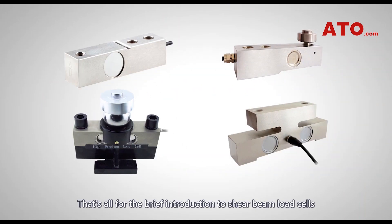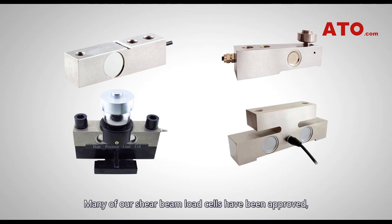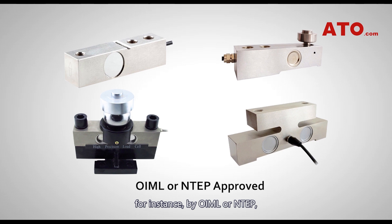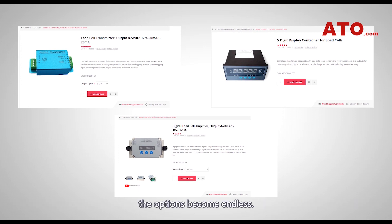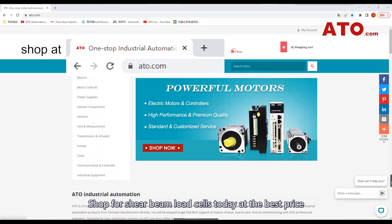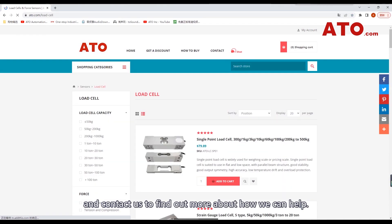That's all for the brief introduction to shear beam load cells and the overview of ATO relevant products. Many of our shear beam load cells have been approved, for instance by OIML or NTEP, as well as versions approved for use in hazardous areas. When complemented with one of our indicators, signal conditioners or load cell amplifiers, the options become endless. Shop for shear beam load cells today at the best price and contact us to find out more about how we can help.